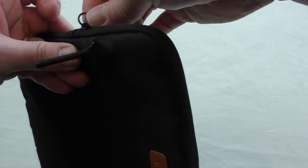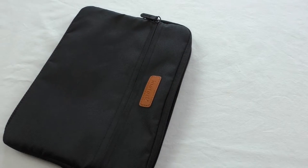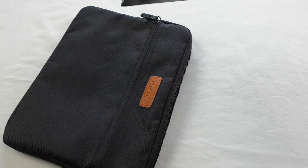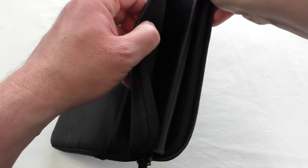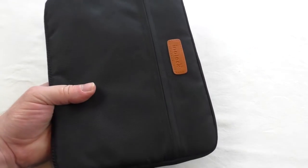Your main pocket is here, and that's the one we'd use to put our tablet in. Out of interest, I'm going to try my iPad Air in with this thin case on — wish me luck. And that fits perfectly well. That's an added bonus that it'll go in with a case on.